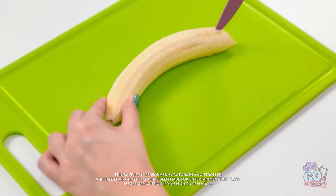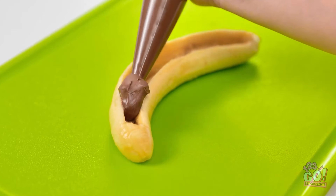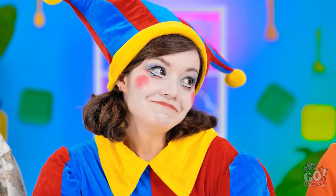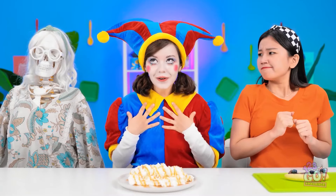I'll scoop out a section with a spoon — I don't want to break the banana, so I'll be gentle. I'll put the chocolate spread into a piping bag and use it to fill the banana. I need something juicy — I'll top it with fruit! Let's see who won — this is tense. It's me — I won!